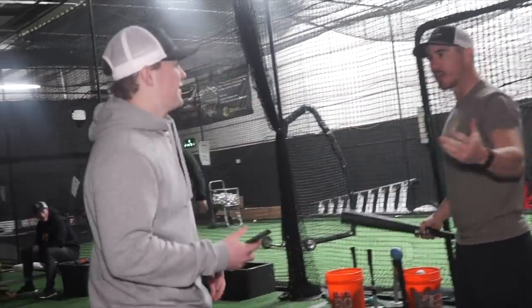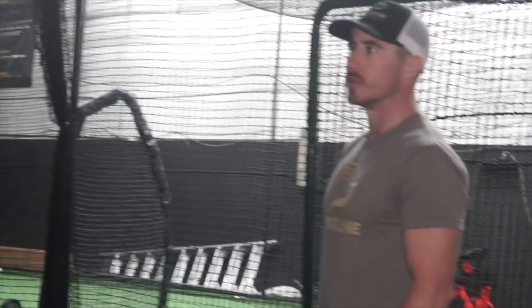Dude, hey — trying to get some work in. I'm gonna hit you with a bat. I'm sorry. You want that?